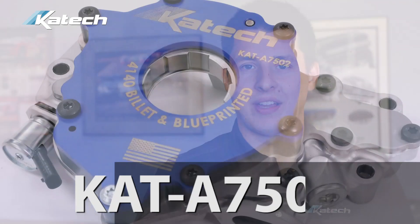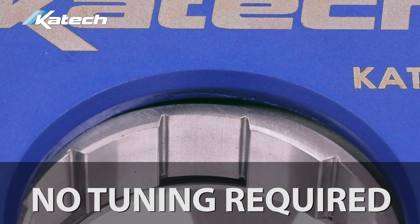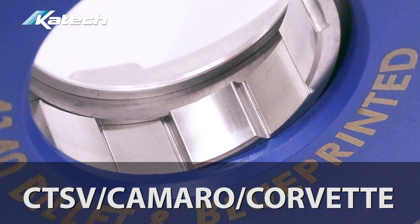There are two versions of the pump available. The first one is A7502. This is for car applications. It's a bolt-in without tuning required, so it will maintain the stock OEM oil pressure. It is available for CTS-V, Camaro, and Corvette-based model applications.